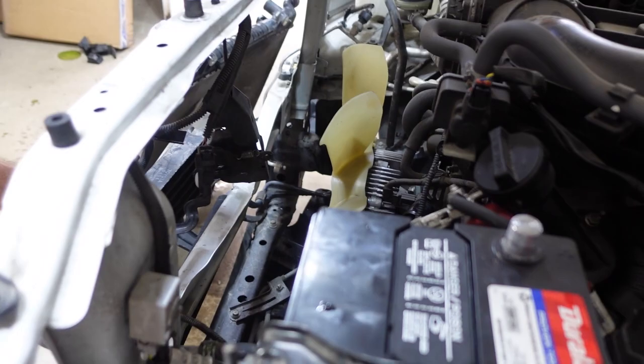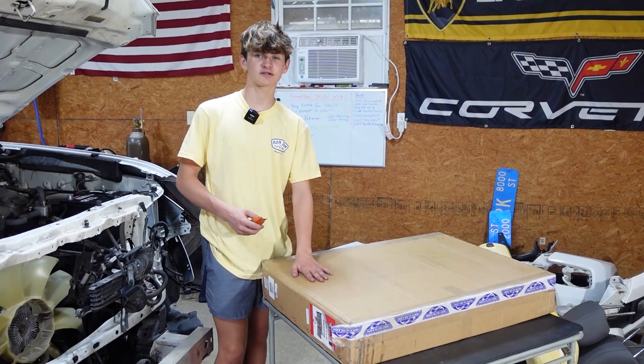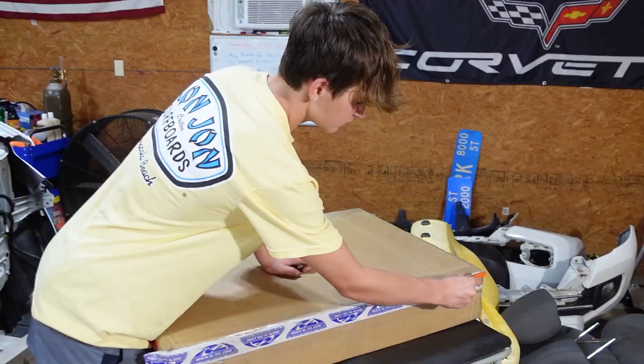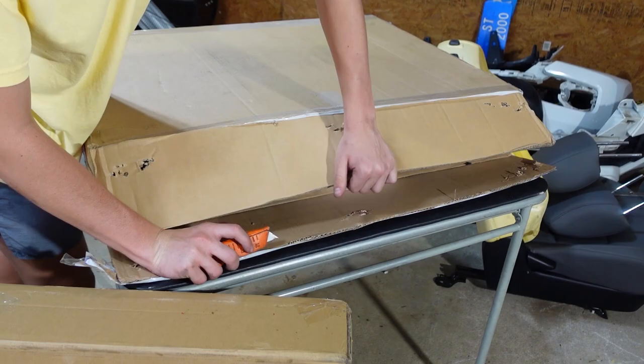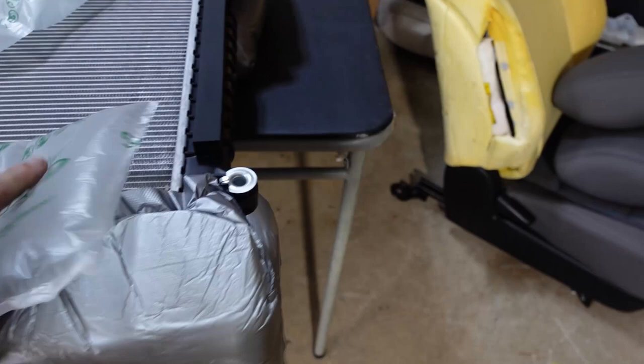It used to be you'd have radiator repair shops, but these radiators are only like $100 or $120, so it's not worth repairing. This would be a good time to change the serpentine belt since we have easy access, but we're going to do the right thing and not change it because this is Tyler's truck. The belt looks real good and it's low mileage, so I don't see any issues.